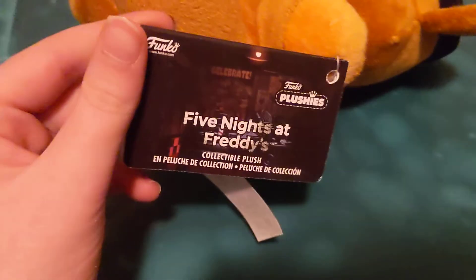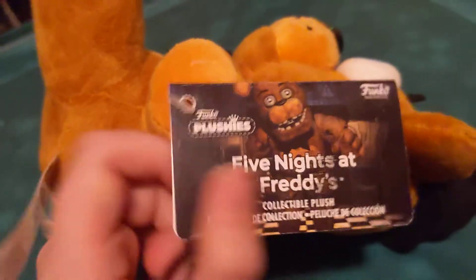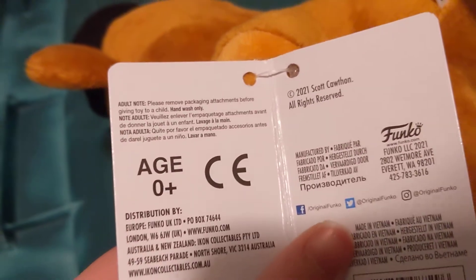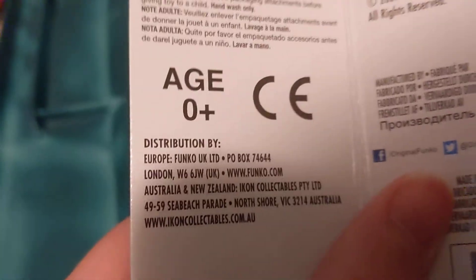First, let's look at the tag. On this side it says 'The Office,' but for the front I've got Funko — funko.com. This is an official Funko plushie, listed as a collectible plush. Over here we have Freddie, who is used on almost all the tags. We've also got all the fine print — please remove packaging attachments before giving the toy to a child.